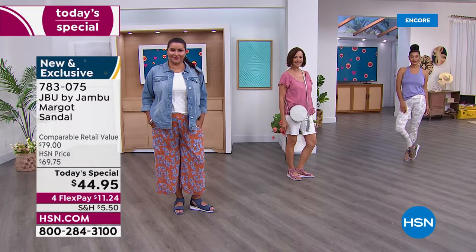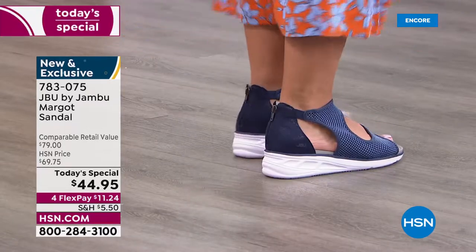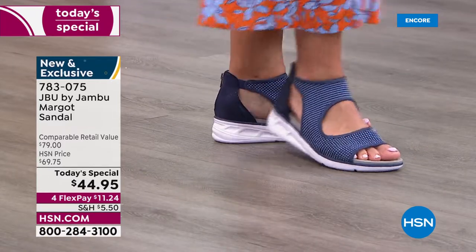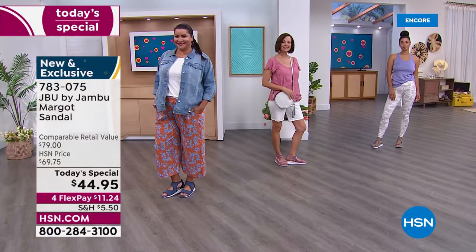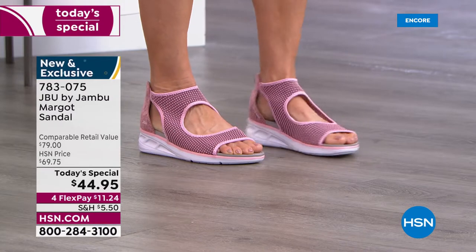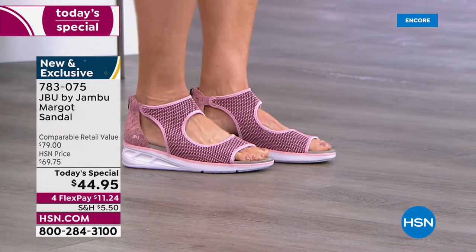The price is $44.95 and with flex pay it's $11.24. The navy is already the huge front runner — the mesh mixed with chambray and mid-tone blue goes with any color denim, like a great neutral. The blush is the second most popular — all within the mesh they mix different shades, so you get pretty blush pink, a deeper tone of pink, and gray mixed in.